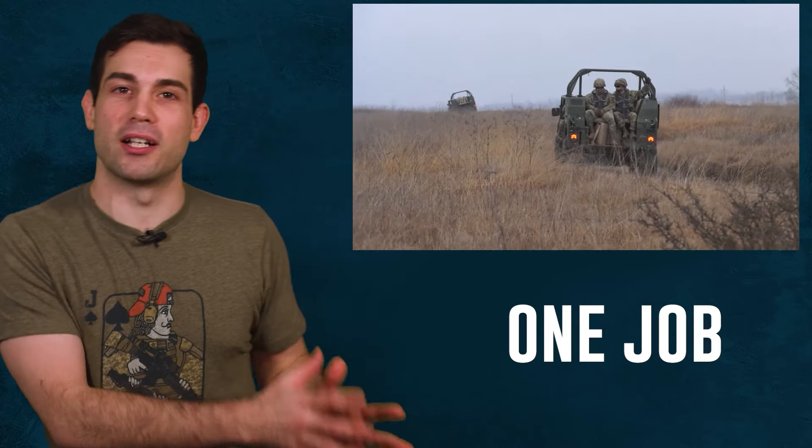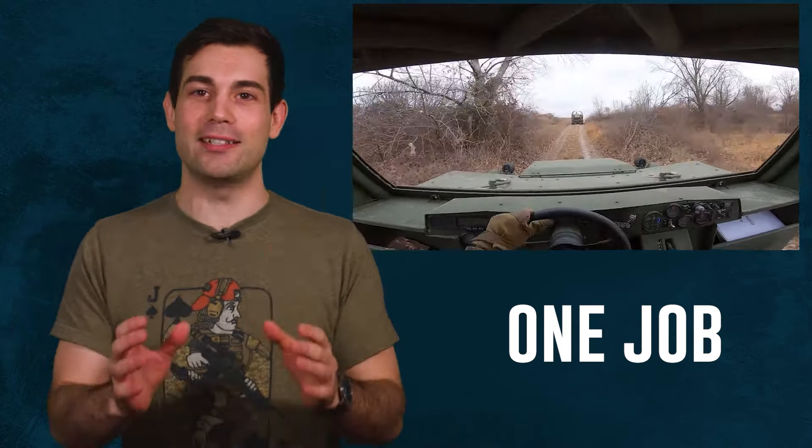Famous last words, sir. It's like my squad leader used to always say to me: Cappy, you're a very special tool. So hopefully this specialized tool is only used for its intended mission set.